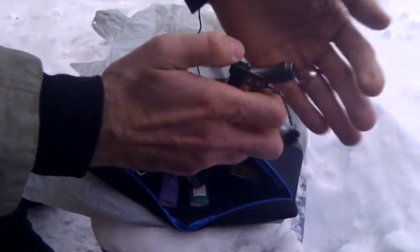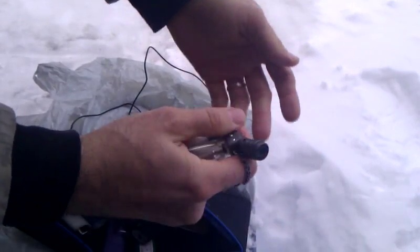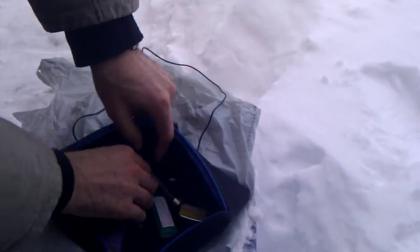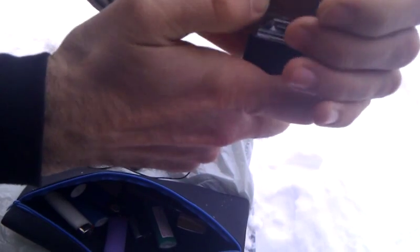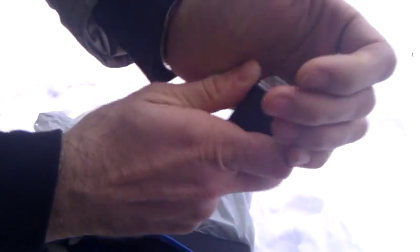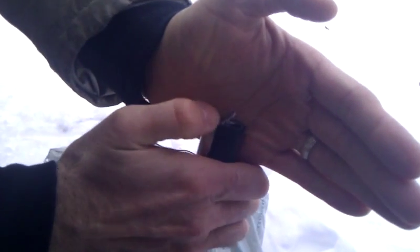Here's a Jet style lighter — it's not lighting at all. You can hear the hiss, so gas is coming out, but it's not really holding. Maybe I need to give them a few more tries. Another Jet lighter: it kind of lights and then goes out.